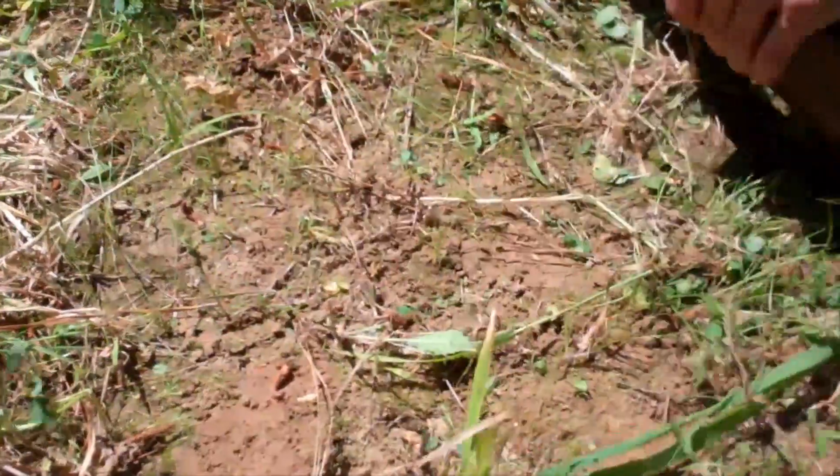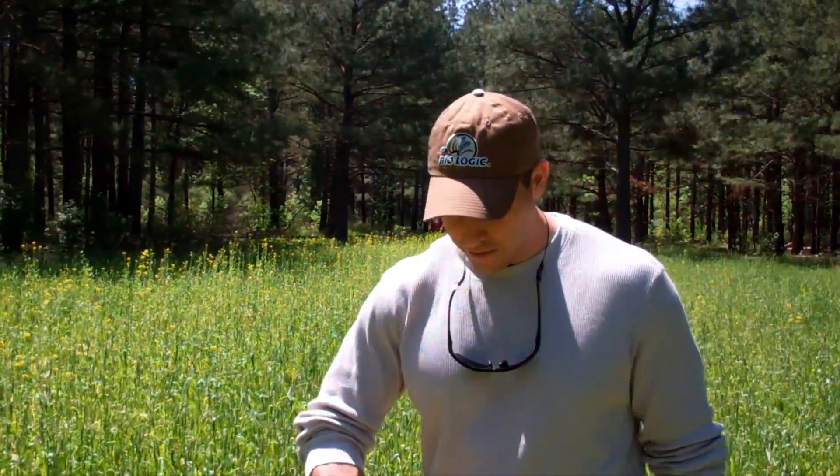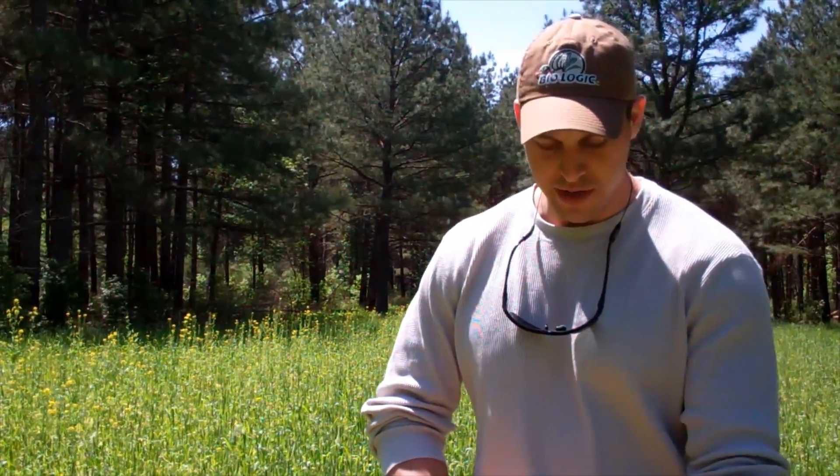Basically you just want to clear an area off, get it free of the vegetation, because we don't want to be sending in any kind of organic material with the sample. You want a fairly dry sample. So we've cleared this area off and we want to take kind of a segment or a slice of the ground so that we're getting a good representation of the root zone in that two to eight inch range, which is your tillable ground there.